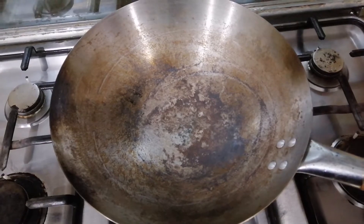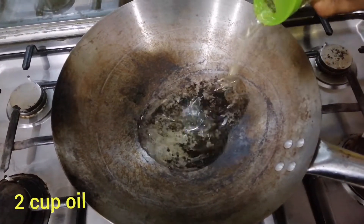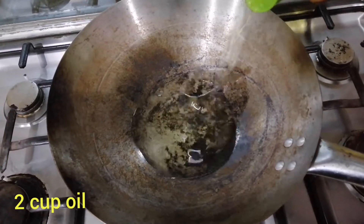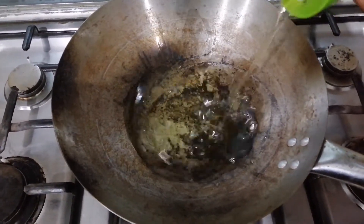I have put a chursey kardai in the middle. I will remove the oil from the chursey kardai — about 2 cups of oil.